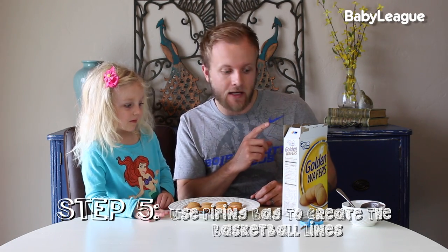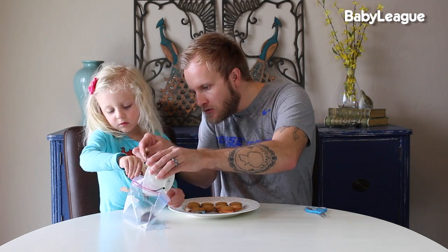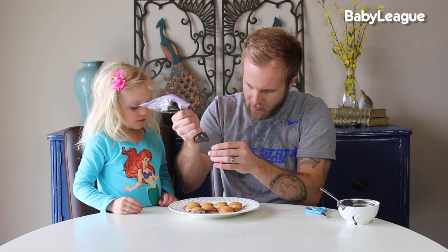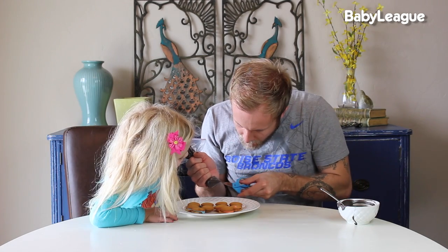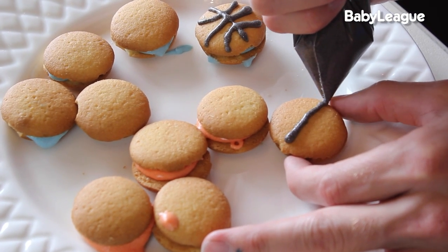Now we have made our wafer sandwiches. Now is the fun part where we get to make them look like basketballs. This is where your black frosting comes into play. We're going to put the frosting in a plastic bag, cut a little snip off the corner, and then dress these to look like basketballs. Push all the frosting down to the corner and snip off the little corner. To draw the basketball, do a line right down the middle and then two half circles on the side.